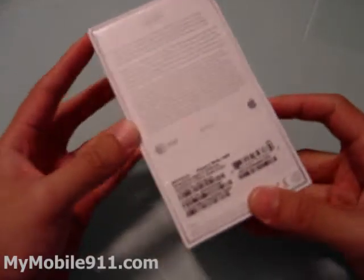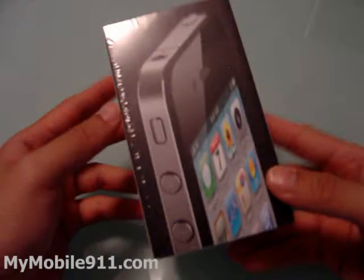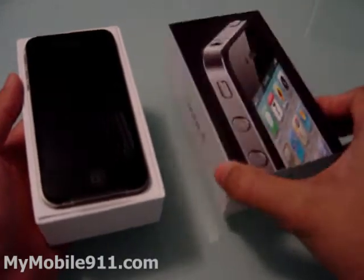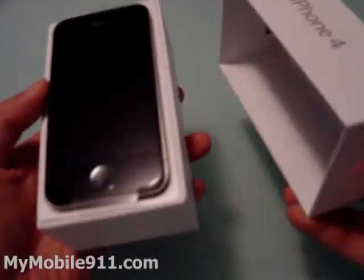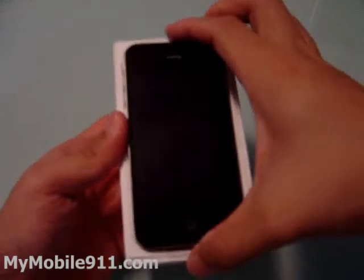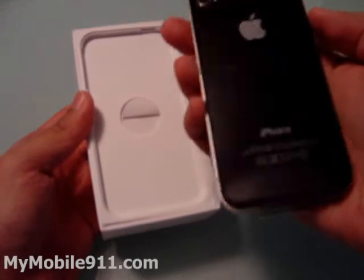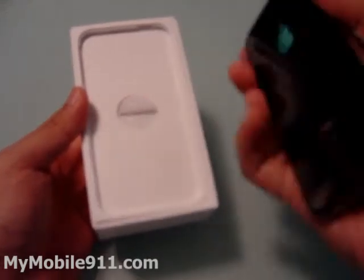The iPhone 4 — this is the whole packaging. The box is very similar to the iPhone 3G, but this one is way smaller than the iPhone 3G. Here's the phone. The one that I got here is a 16 gig.